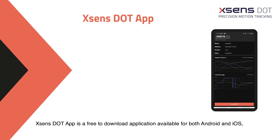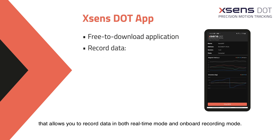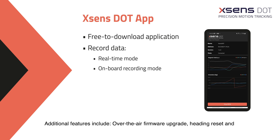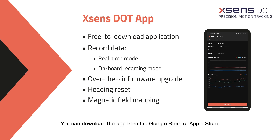Xsense Dot App is a free-to-download application available for both Android and iOS that allows you to record data in both real-time mode and onboard recording mode. Additional features include over-the-air firmware upgrade, heading reset and magnetic field mapping. You can download the app from the Google Store or Apple Store.